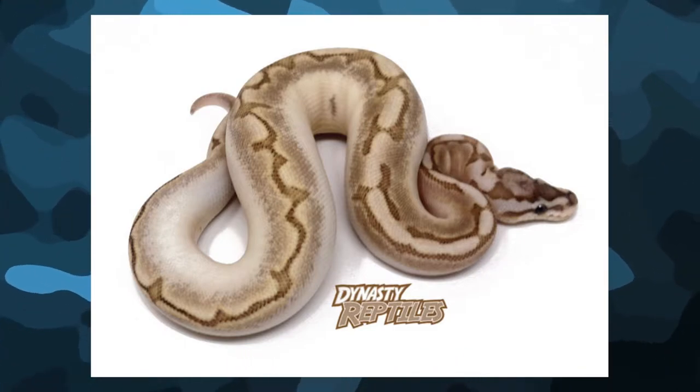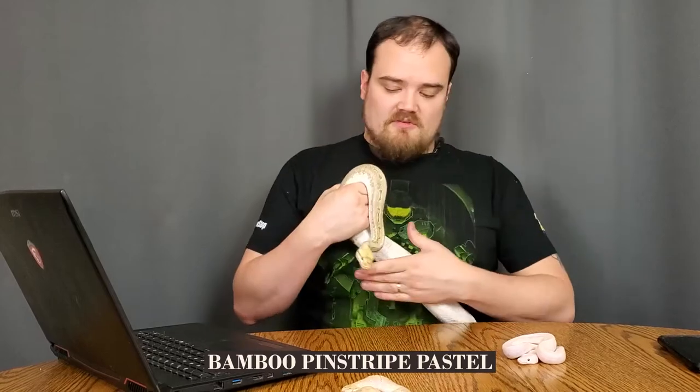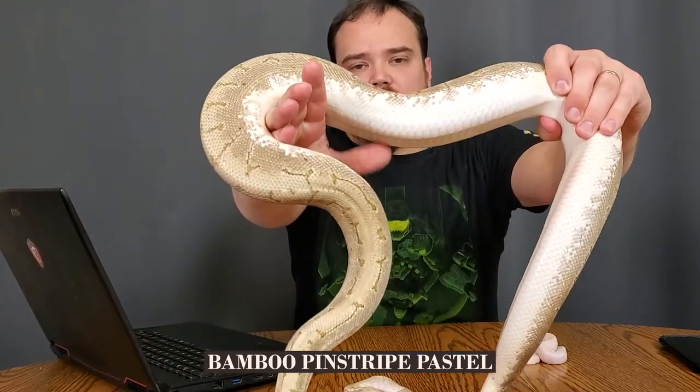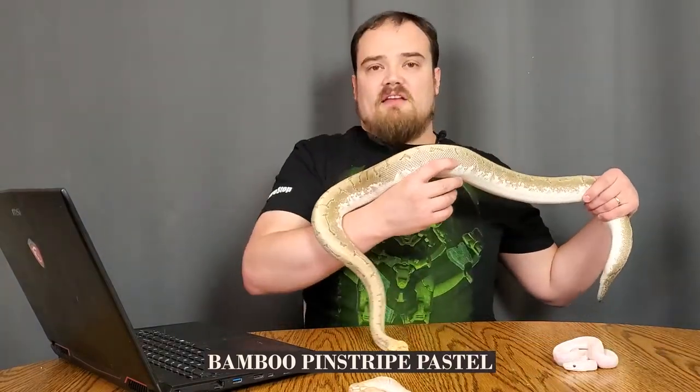Here is my bamboo lemon blast, Anubis. Bamboo lemon blast is bamboo, pinstripe, and pastel. You can see it's got this really nice yellow head. The pattern is really cool. And the sides coming up on him are just very calico-esque. So you can see that bamboo has a lot going on for it. Obviously it's not getting that white from the pinstripe or the pastel — that is bamboo.